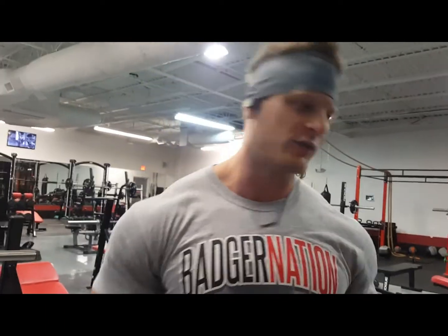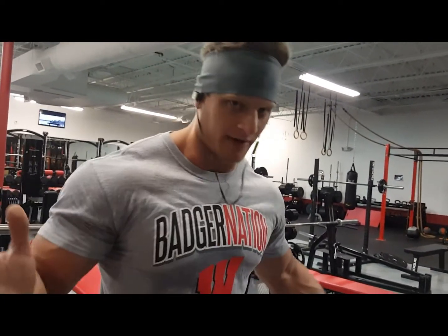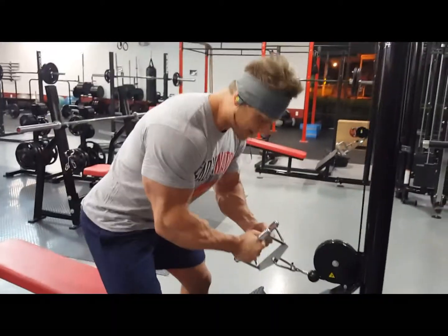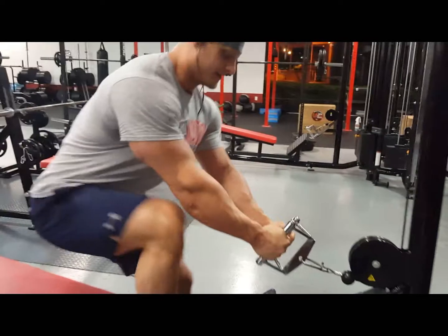What's up everybody, Tyler here. Today I'm gonna give you a sweet back workout tip that a lot of people overlook. Basically with rows or any pulling movement — pulldowns, rows, you name it — the first thing everybody does is they come up, put a ton of weight on, grab the bar and squeeze the hell out of it.